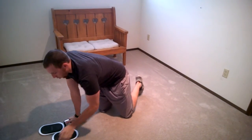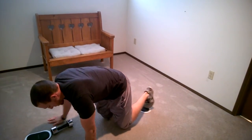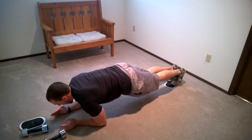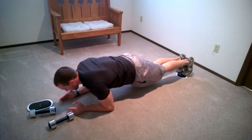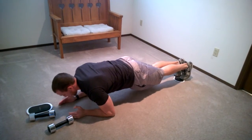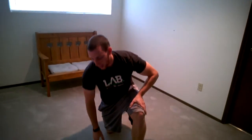We're also going to do a body saw as our other core exercise. Toes go on the bow slide in a plank position — shoulders back, abs tight, butt tight, make sure the lower back's not arched, hips nice and tight. Push back and pull forward through the lats, not letting your butt get up in the air. That's a great anti-extension core exercise.